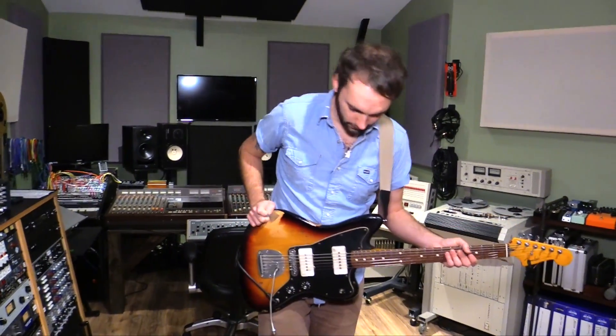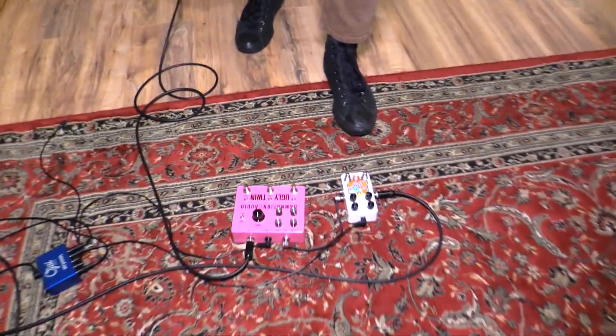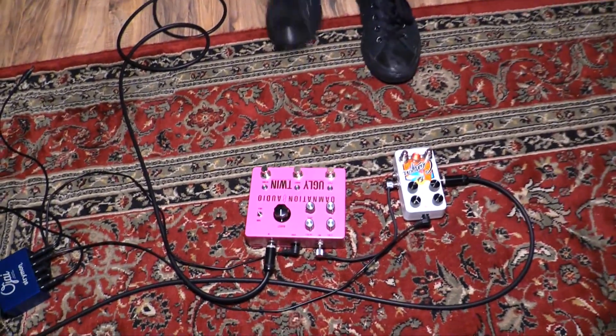Let's add a little delay and just kind of twist the tone stack knobs and see what happens on this thing. I'm going to go to the middle pickup now.